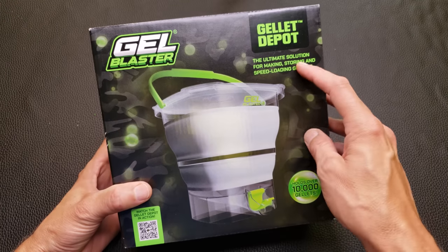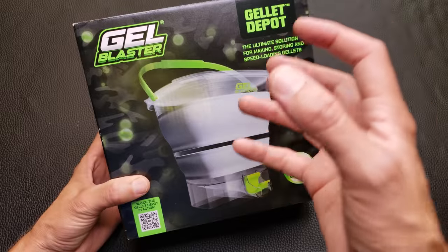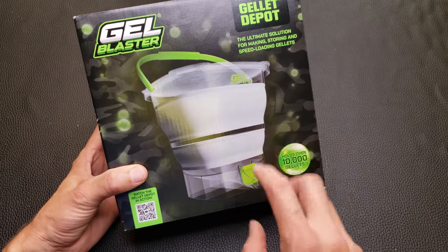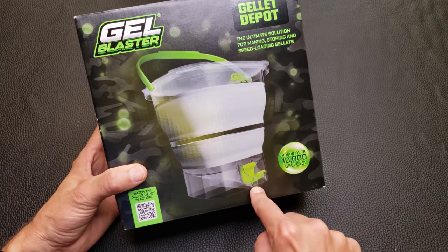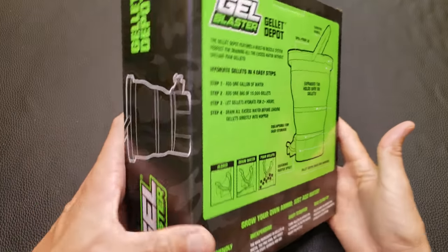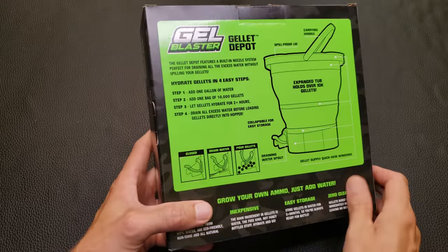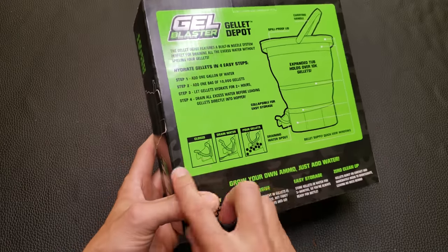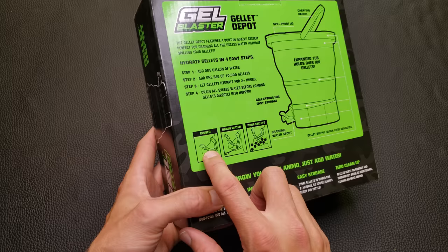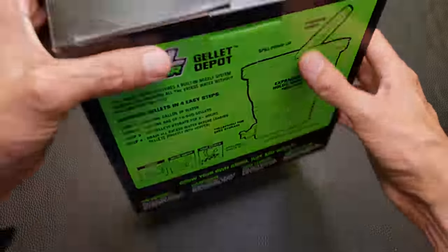I was in Target the other day and I found this Gillette Depot by Gel Blaster. This is really cool because not only is it a soaking tub for your gels, it's also a draining and filling station, so you can fill your magazines very easily. This looks like a much better solution than my hacked-up dish soap bottle, which people end up spilling gels all over the place. The flap can be in three positions: closed, drain water, and pour gelettes — and it can hold 10,000 gelettes.